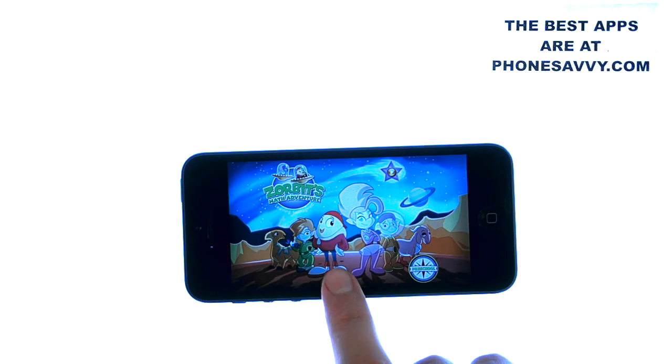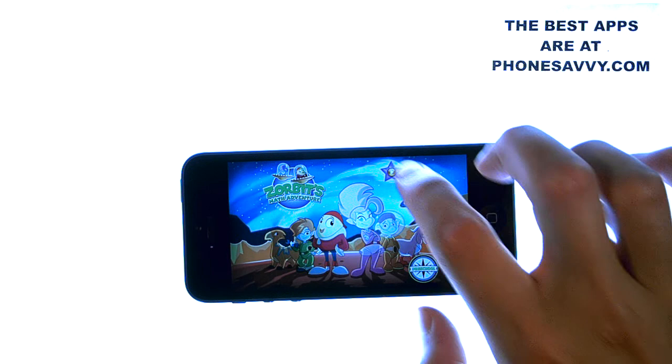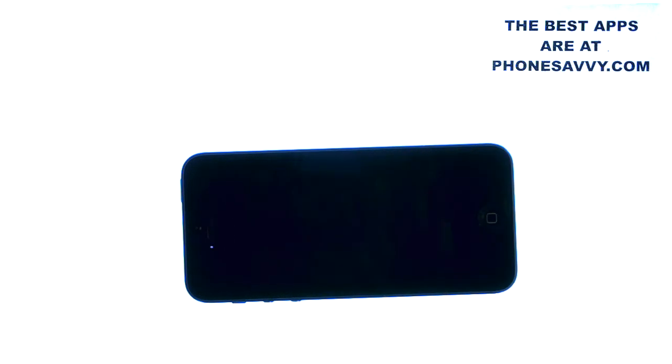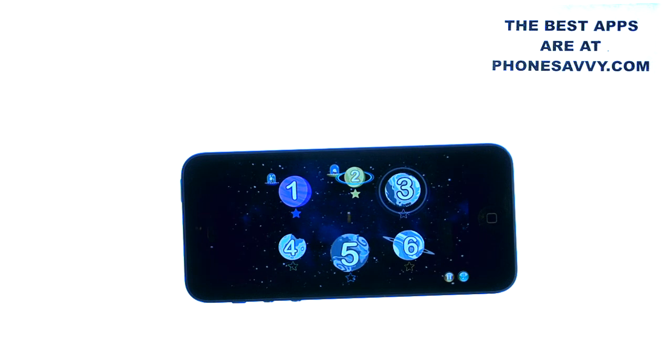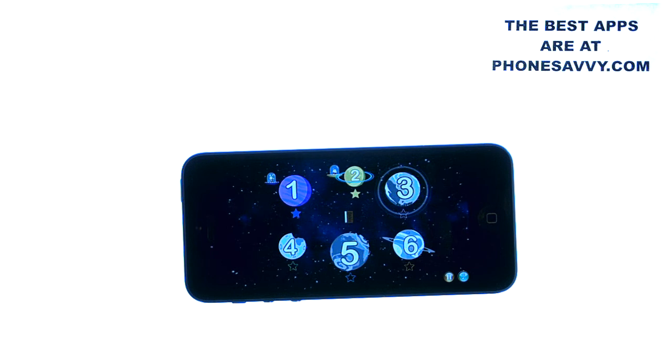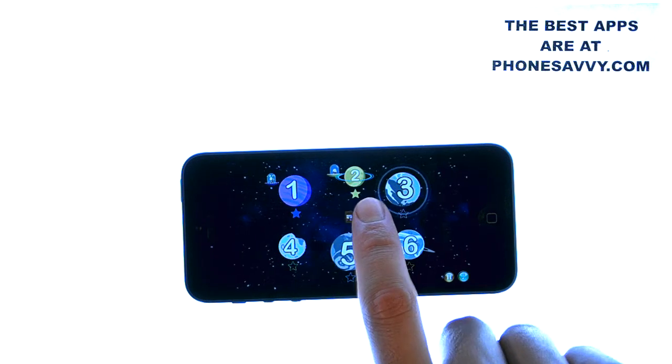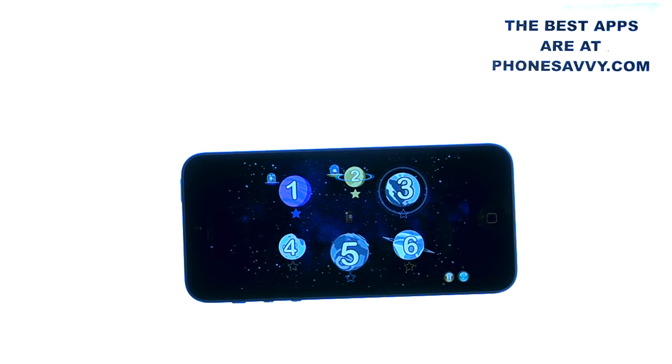Basically, Zorbit is your host and he will take your child on a little activity full of stages. You get the first two stages for free, and then stages 3, 4, 5, and 6 are part of the paid version, which is only $4. So if you're impressed with the first two and you think it's helping your child, then go ahead and download the full version.